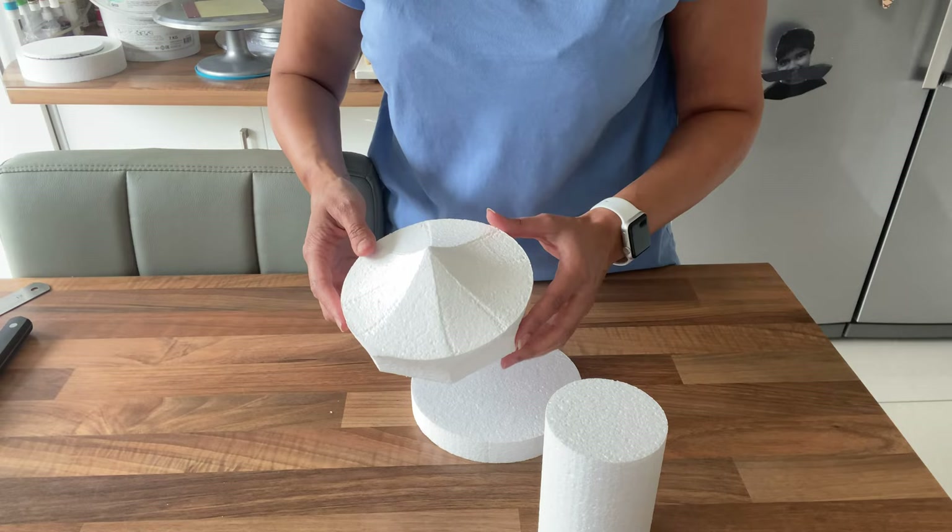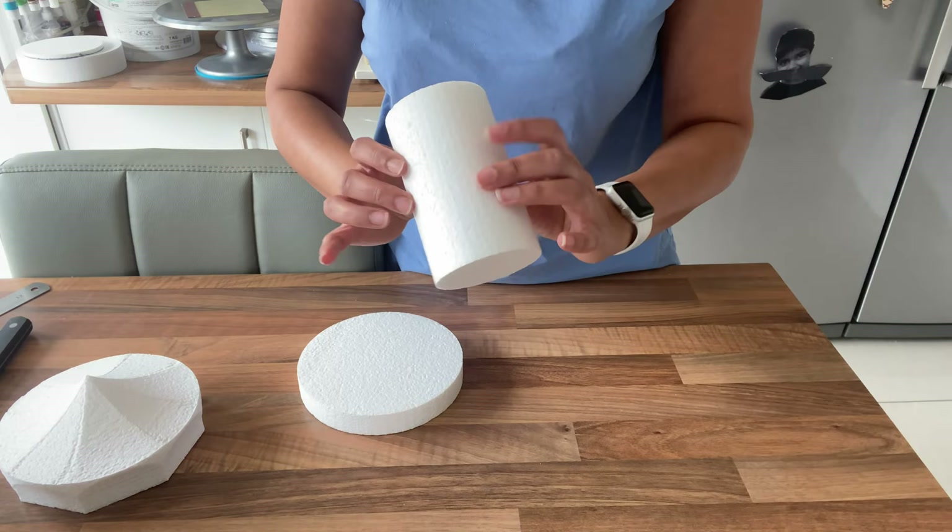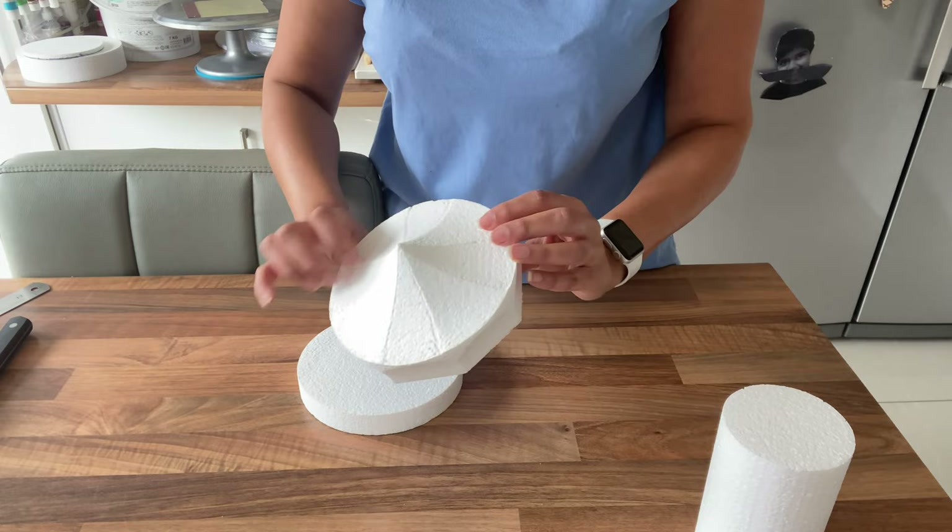What we're going to do is cover this in some white sugar paste — the top and the column in pink, and this one here in white as well. I'm going to go ahead and do that now.